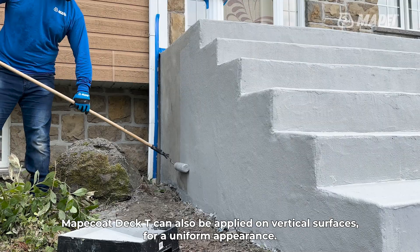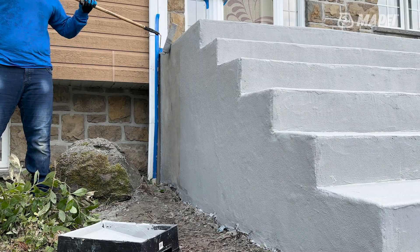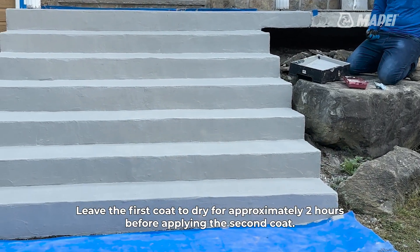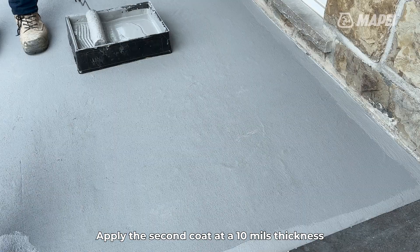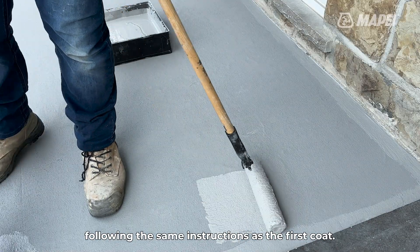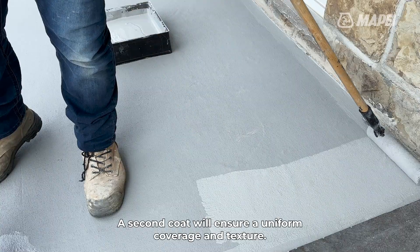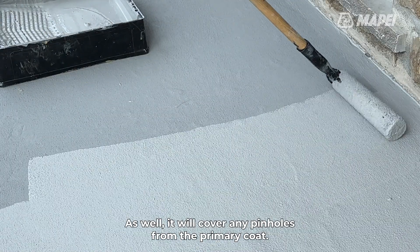Mapei Coat Deck T can also be applied on vertical surfaces for a uniform appearance. Leave the first coat to dry for approximately 2 hours before applying the second coat. Apply the second coat at a 10 mils thickness, following the same instructions as the first coat. A second coat will ensure uniform coverage and texture, and it will cover any pinholes from the primary coat.